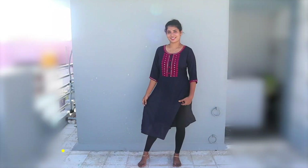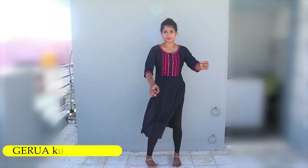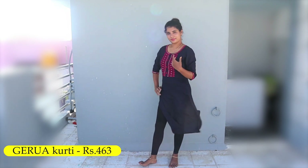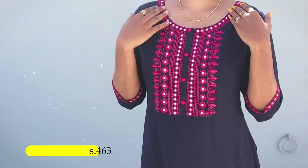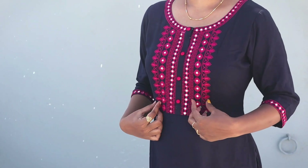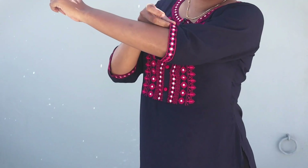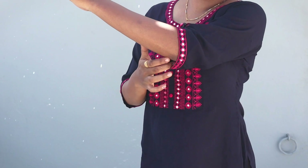First, we will see a navy blue color with pink color. It has a net design with mirror work and thread work. The round neck is very beautiful, with a 3/4th sleeve. It has a hand sleeve with a pink combination. The brand name is Jirua.